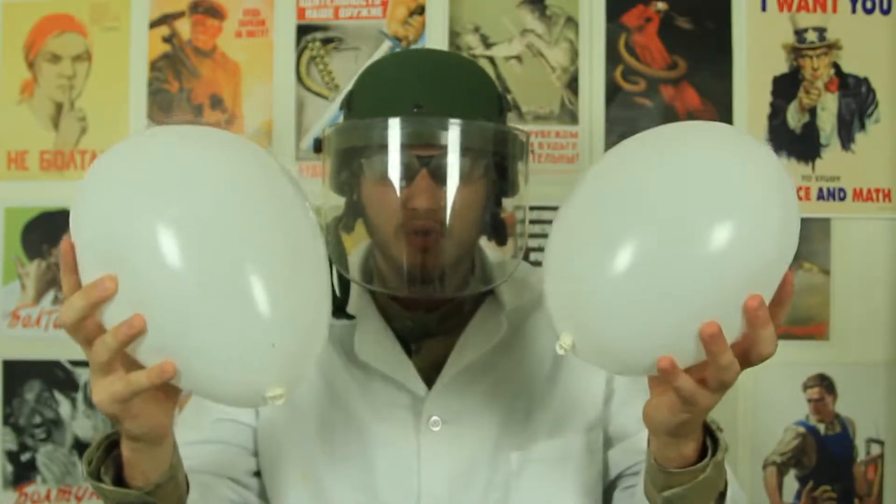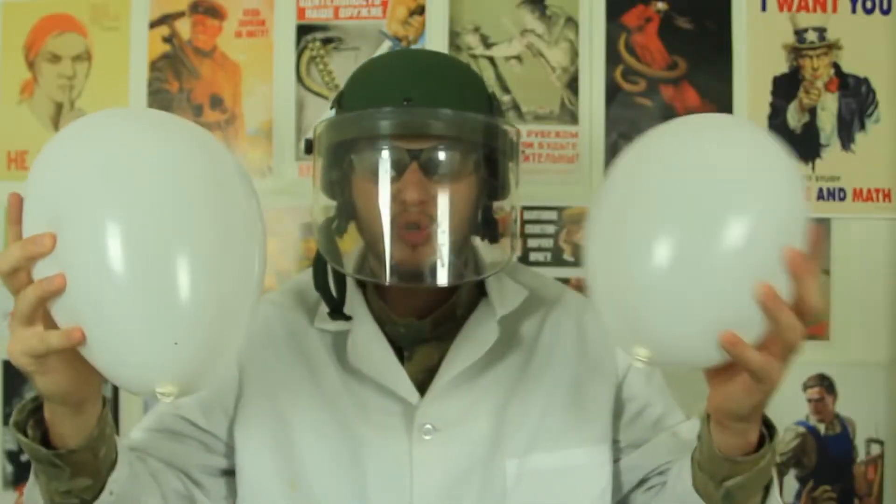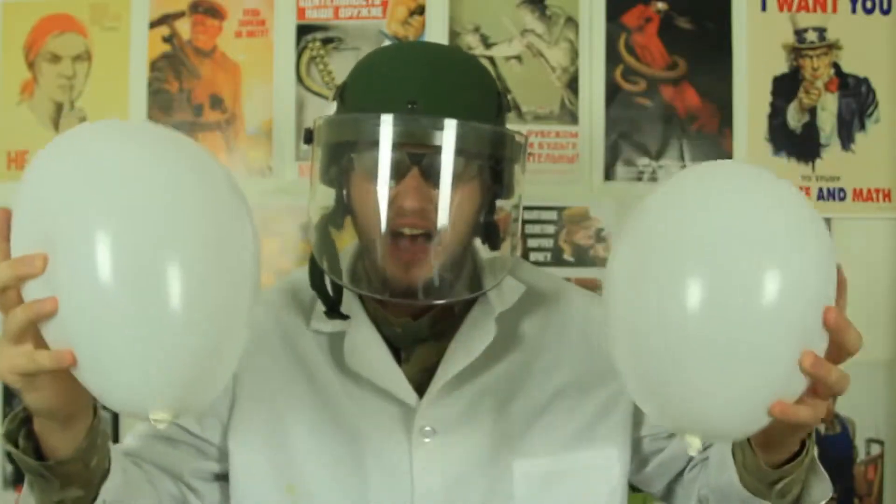What's up everybody? Welcome back to my laboratory where safety is number one priority. Safety is very important, do not forget that. And today we're gonna put to the test the balloons and check how durable they really are.